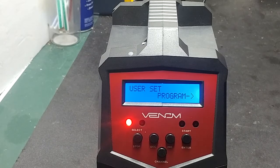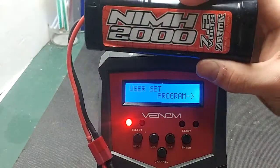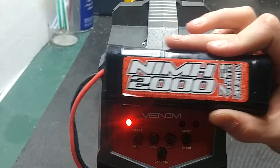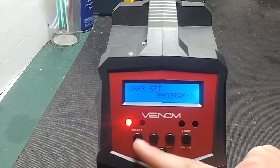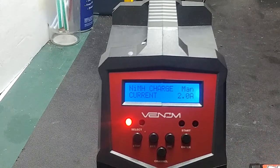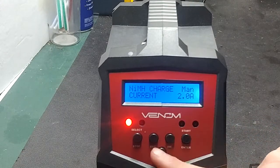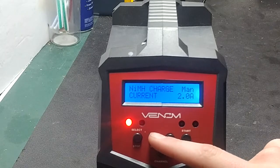The first feature is the nickel metal hydride balancing or cycling feature. I have my 2000 milliamp hour 7.2 volt armor battery. This is a user-set program, so press select until you get to nickel metal hydride, then press enter. From there you can do nickel metal hydride charge, cycle, or discharge.